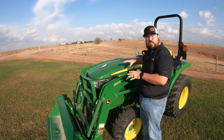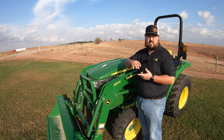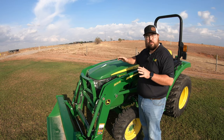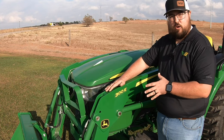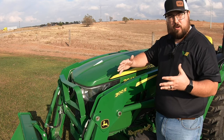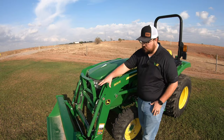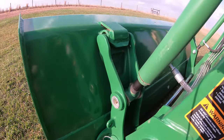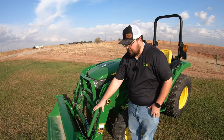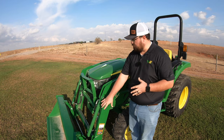Now we'll start here at the front and kind of move our way back. Some of the things that you will see on this D series are going to look very similar to the other three series, mostly comparable to that E series tractor. First thing we'll point out is this tractor does have the 300E loader on it. This is an option — you do not have to purchase the loader — but most of the time these will come with that front end loader. This is also going to have the same John Deere style quick hitch on most all of the John Deere loaders in this series, so this will make it easy to change out to pallet forks, a different size of bucket, maybe even a small hay spear.